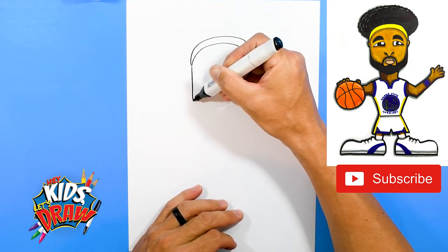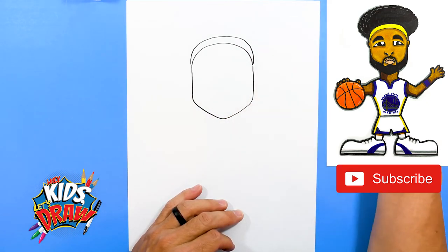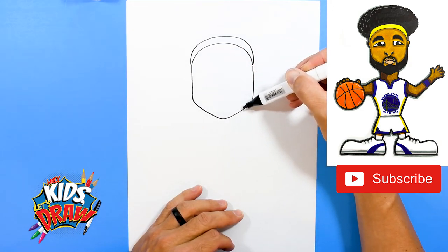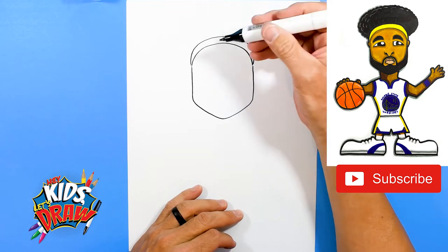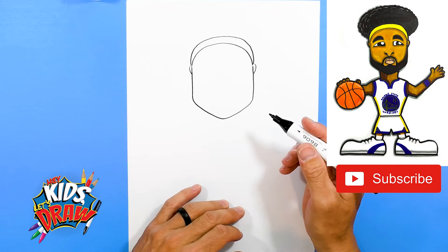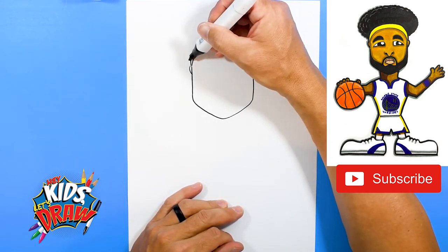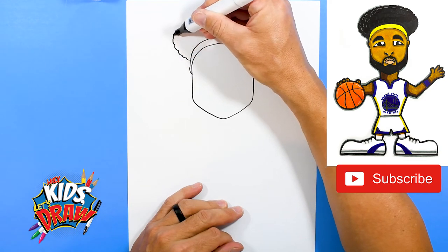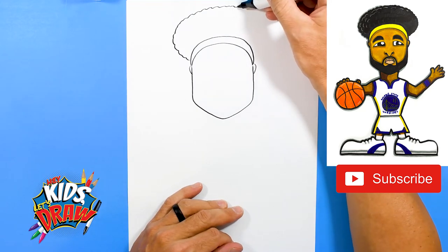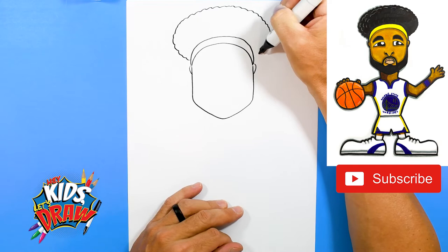Now we're going to draw the face coming right down — down and up — kind of a square jaw, down to a point where the chin is, then square up to the headband. Right here we'll draw a couple of ears poking out from underneath that headband. Right now Klay Thompson's got this big puffy rounded hairstyle, so we're going to draw that all the way down to the headband.